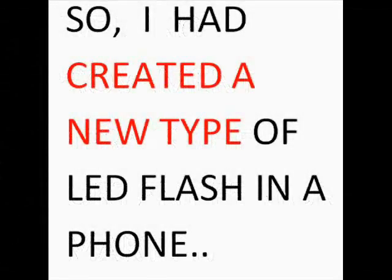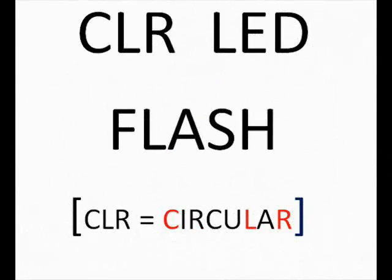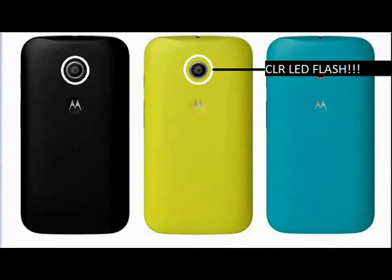I have created a new type of LED flash in a smartphone, and that is CLR LED flash. CLR stands for circular LED flash. This is an image edited by me, and in this image you can see that the CLR LED flash is placed around the camera's margin.